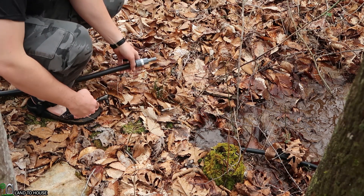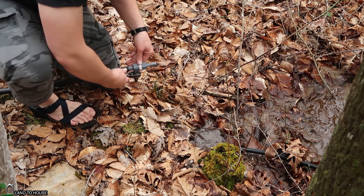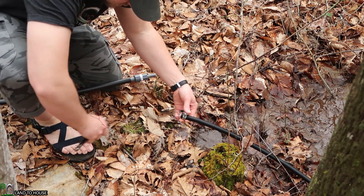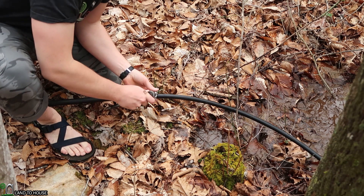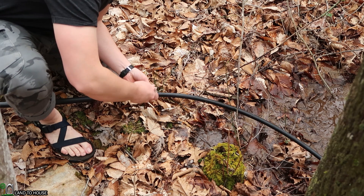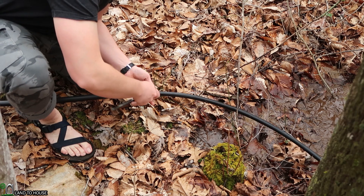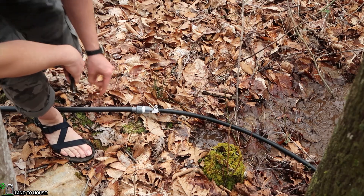Before we can get the pump started, we need to reconnect this delivery line that goes up the hill. I want to use one of these hose clamps this time. This little leak probably saved the pump from breaking over the wintertime, but it's all good. We've had such a crazy mild winter this year — I was hoping to do some cold weather ram pump testing, but didn't have the time or the chance.